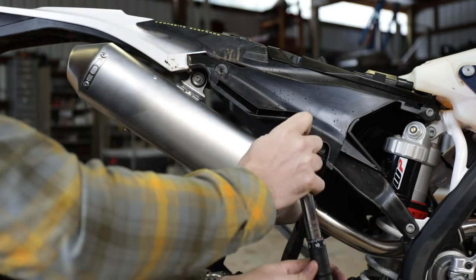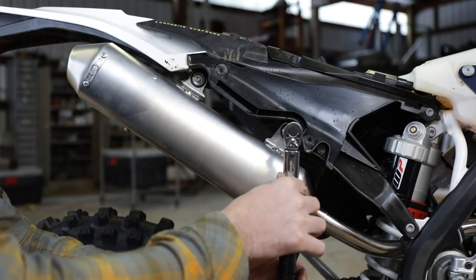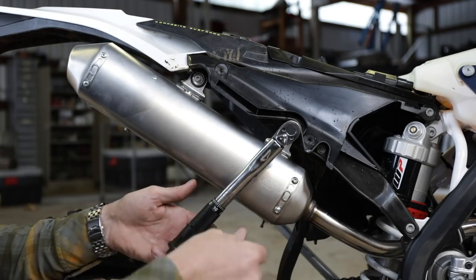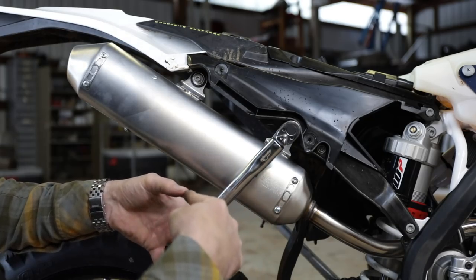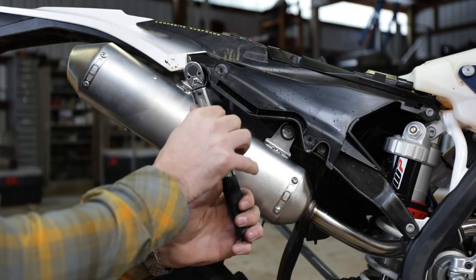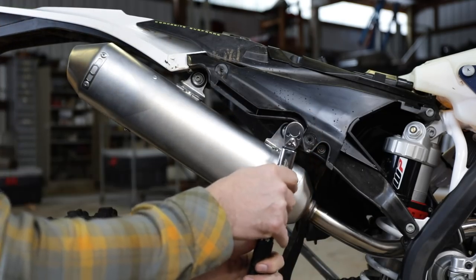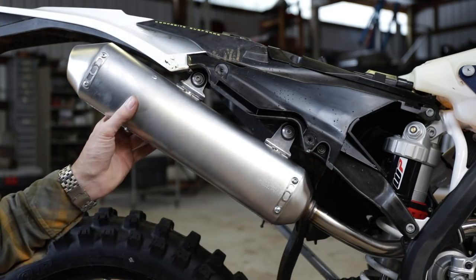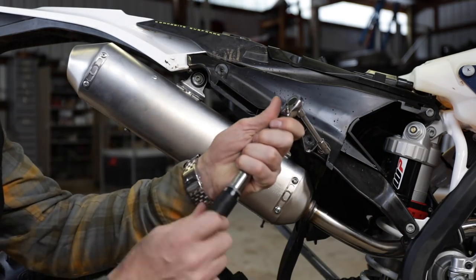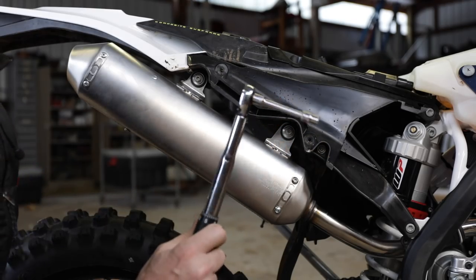So with the torque wrench you dial in your target and when you reach the desired tightness it will click and slip — there's a calibrated mechanism inside. That'll give you your exact torque. It's very satisfying — I love having bolts that are properly torqued. When you're done, back them off to the lowest torque setting to keep them in calibration.